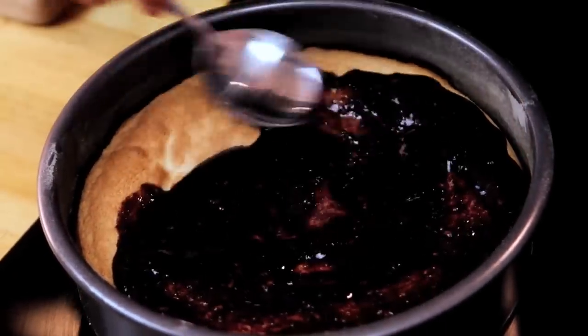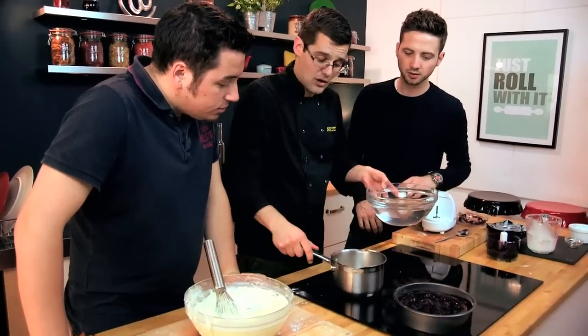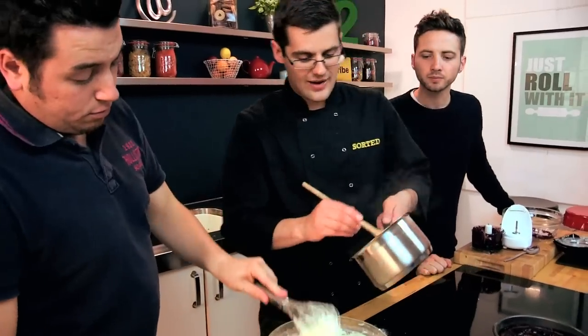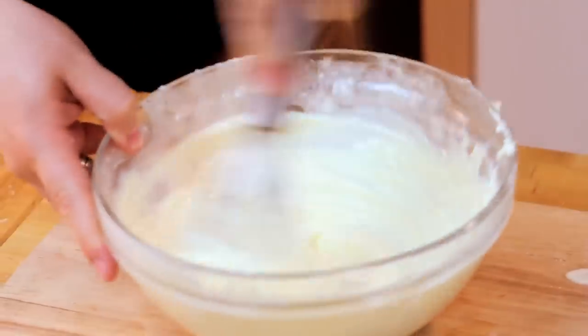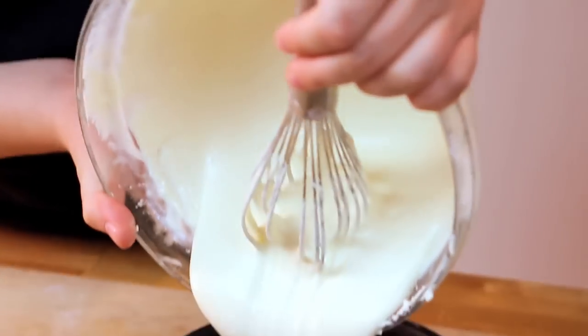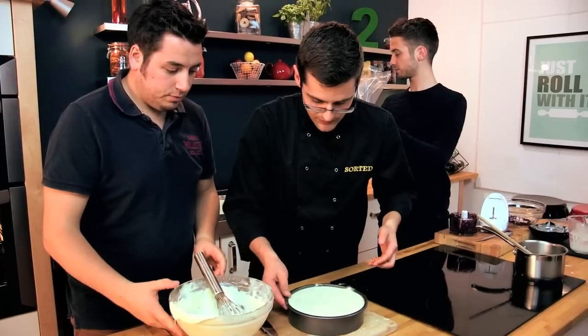Now take our gelatin, which has soaked and gone all squidgy, and melt it in the hot milk. Having given that a good stir, all of the gelatin has dissolved. That goes into your mix, Jamie — whisk it in pretty quick because you don't want it to set before you've mixed it into everything. Meanwhile, put the rest of our blackberry puree into a piping bag. Put all your cheesecake mix into the tin and give it a wobble so it's nice and even.